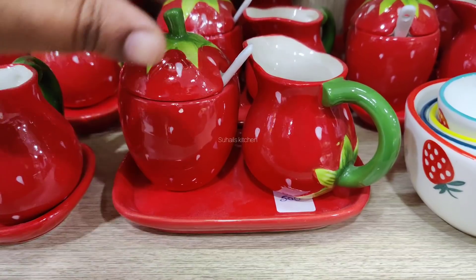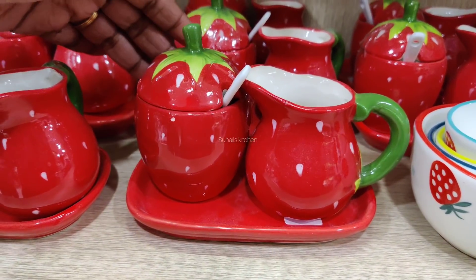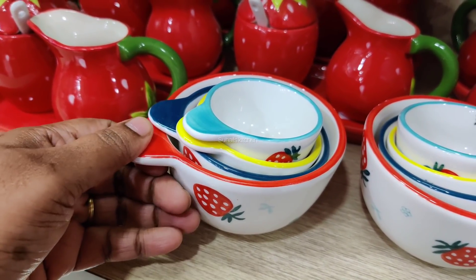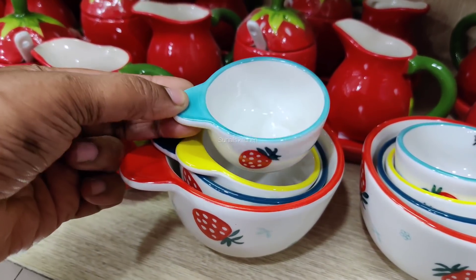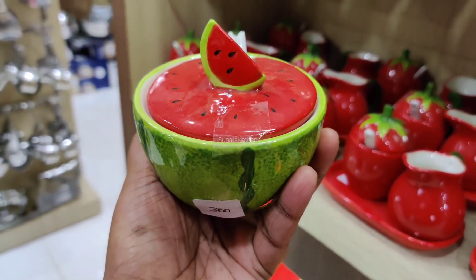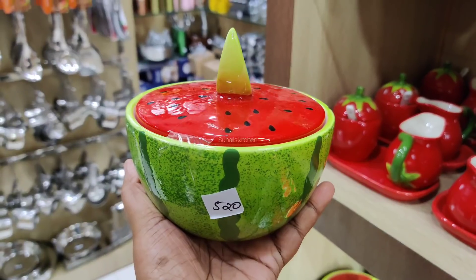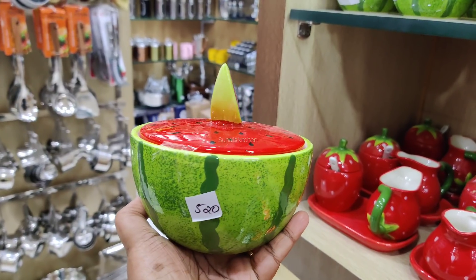You can add salt. This is a small cup. This is 400 rupees. This is a measuring cup. This is 740 rupees. This is a watermelon shape. This is 300 rupees. This is 320 rupees. This is 520 rupees.